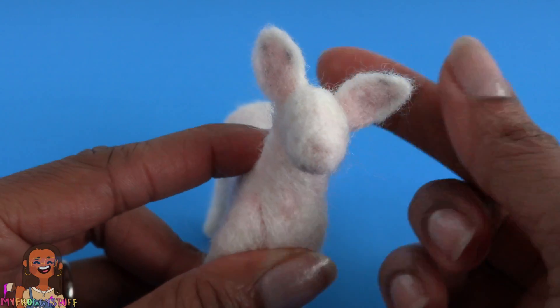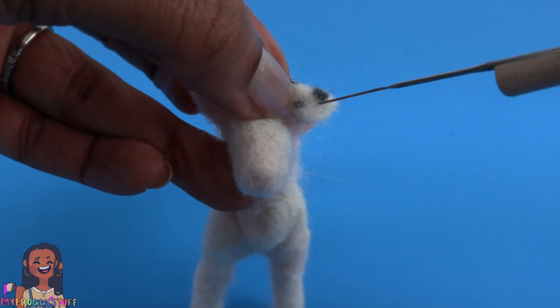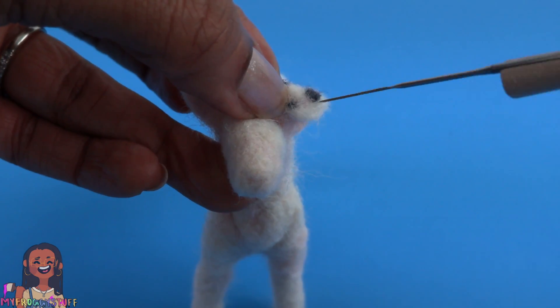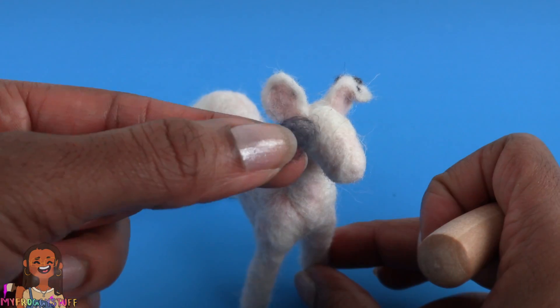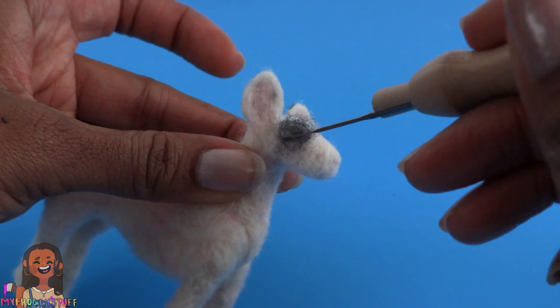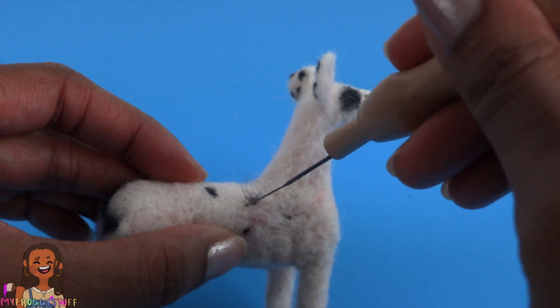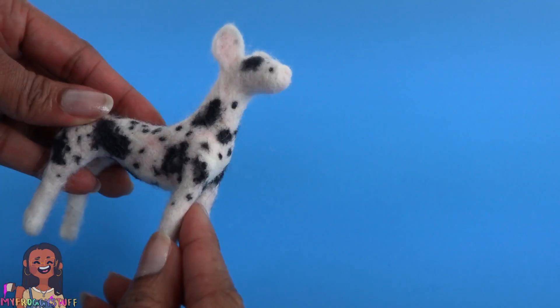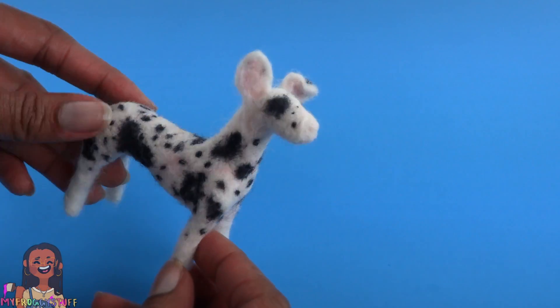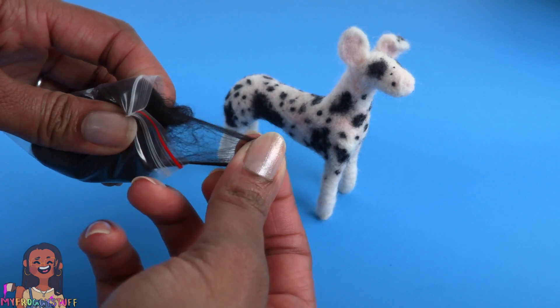Let's take the ears and place them onto the dog right by the head. One ear is larger than the other, but that's okay because we're going to fold one over anyway and felt it a little to make it stay in place. Let's add some spots to his face — Bowie has a large spot over one eye — and continue adding spots all around the body.